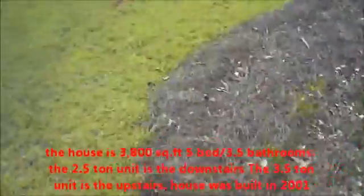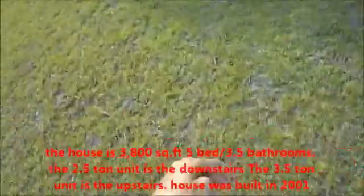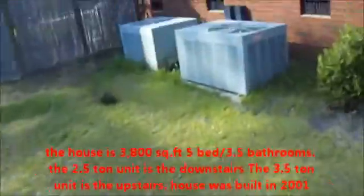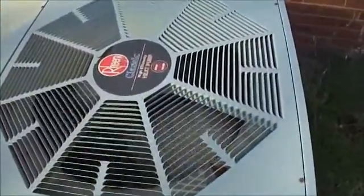I got a picture of the thermostat for the downstairs unit. Both of these units are Rheem, and both of them are running — the homeowners actually turned both of them on for me. These people are really nice. You guessed it: stamped octagon heat pump.